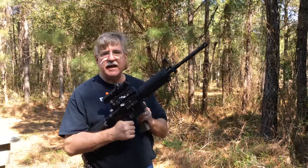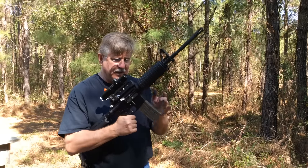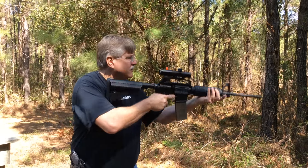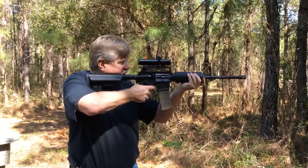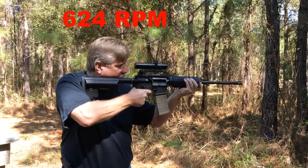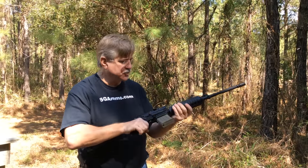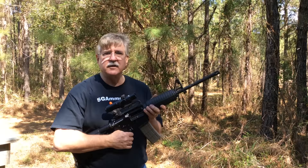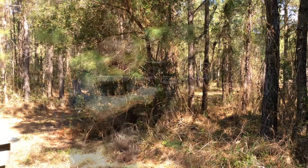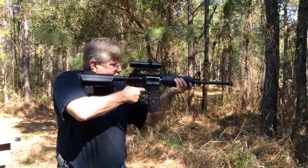Let's continue with our comparison — the Echo trigger, now back to a carbine-length gas system with a 16-inch barrel. We'll start with M855 ball using Lancer magazines. 30 rounds. Just subjectively, I'd say a little bit easier to actuate the trigger when you're trying to do those strings. We'll go back and look at the rate of fire on all of these and post those in the video. Now let's try Wolf with the carbine gas system — 30 rounds.